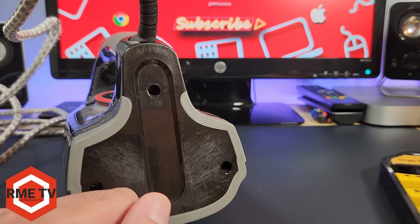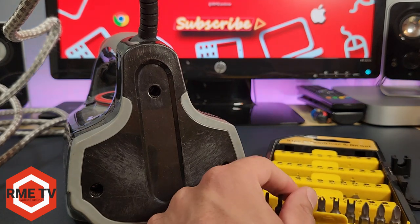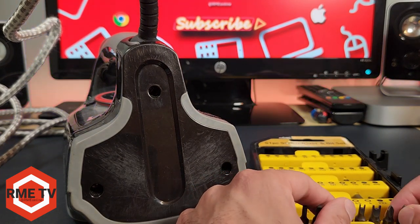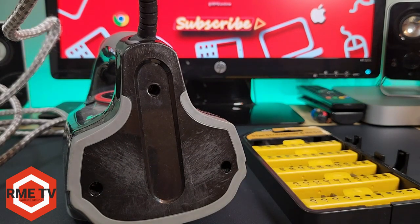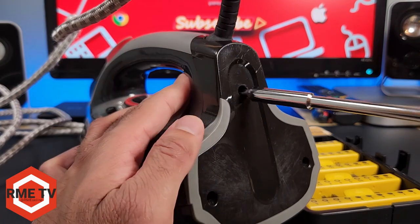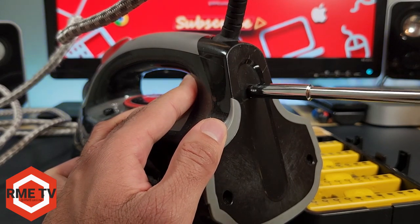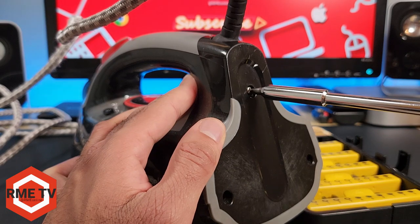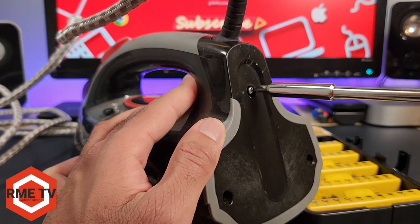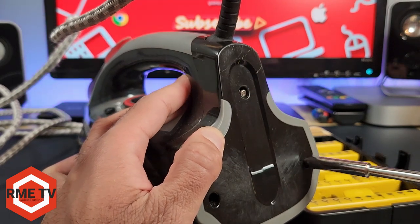You can buy replacement cords on Amazon and they come with all sorts of screws. What we want to do here is remove the screws on the back of the iron. Luckily none of these are behind any caps, stickers, or hidden under panels so they're easily accessible. The only thing you need is a tri-wing screwdriver bit, which I had to go buy because I didn't have one. We're going to remove the screws at the back to expose the connections for the wire.